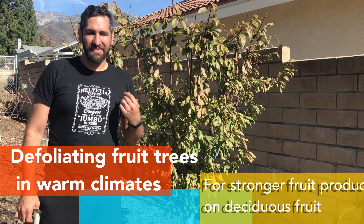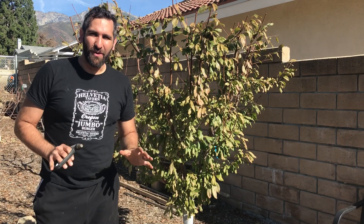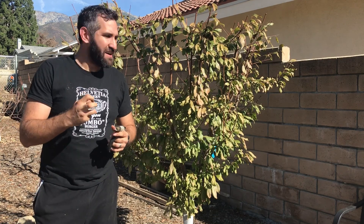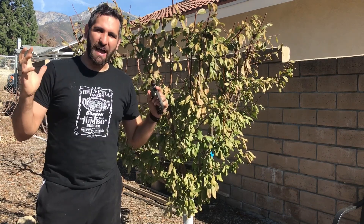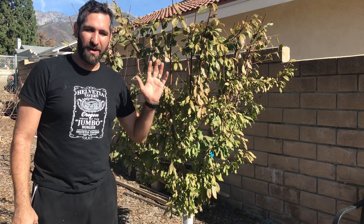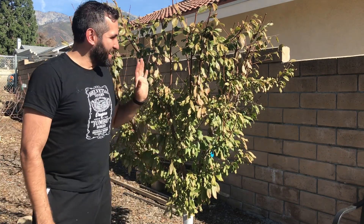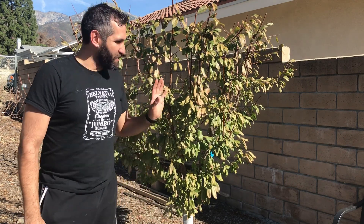One big thing about fruit production in deciduous trees is that the trees be able to go into dormancy. And if they don't, those buds don't really harden up and don't have time to develop. When it's time in a month or two for all these flowers to spring out, the tree hasn't had enough time to be asleep — just like us when we don't get enough sleep. So one way to help remind the tree it's time to sleep is, if the leaves haven't fallen off by the third week of January, to manually remove them.